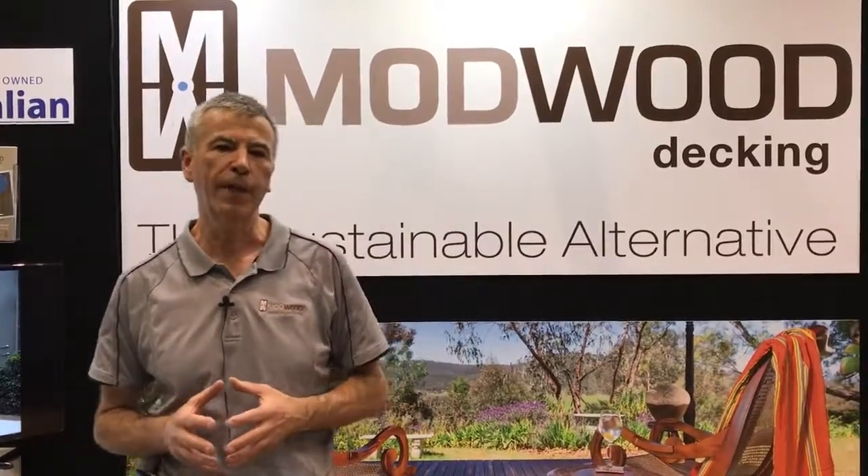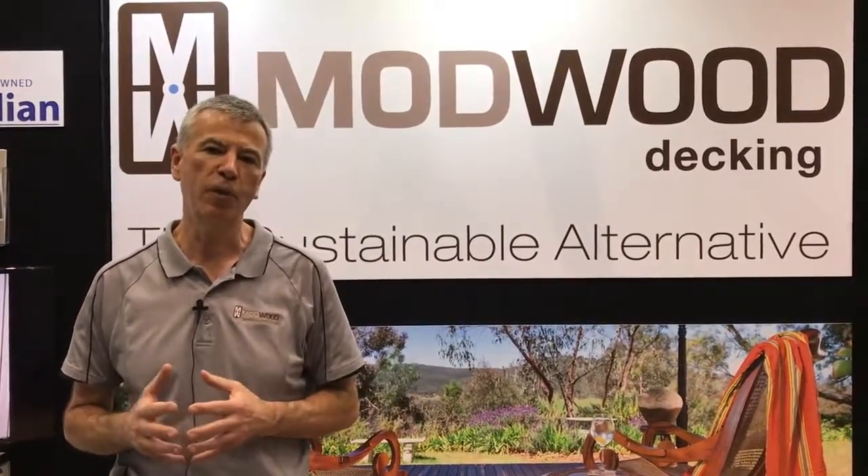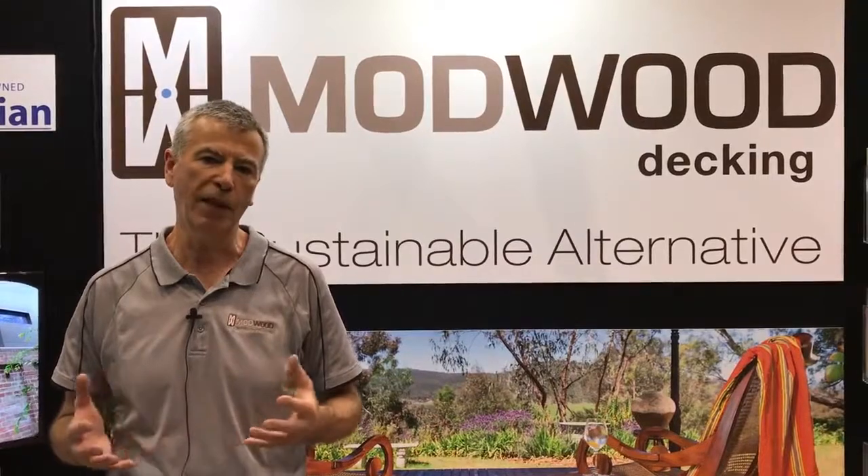Hello, my name is James. I work for a company called Modwood Technologies. I'm at the Perth Home Show, and what I would like to do is explain a little bit about what our product does.